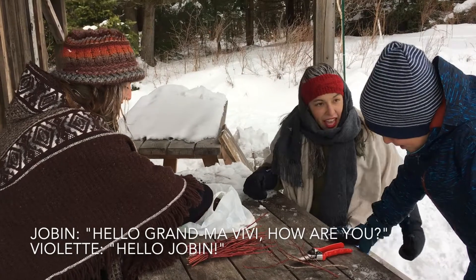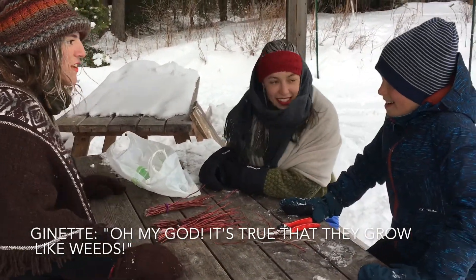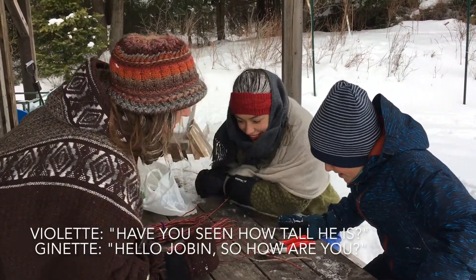Hello Grandma, how are you doing? Hello, Jobin! Violette and Ginette greet him warmly.